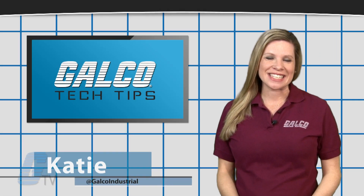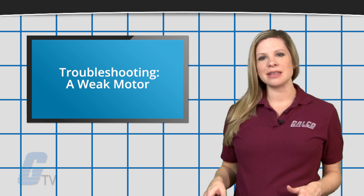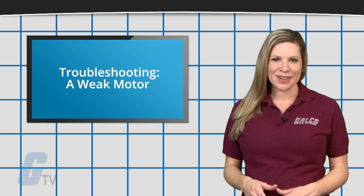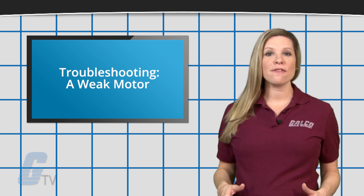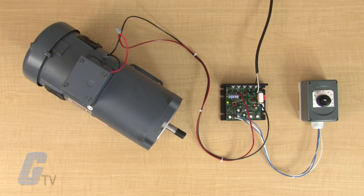Hi, Katie here with your GalcoTV Tech Tip. There may be situations where your motor may not seem to have enough power and can stall easily. Here are some troubleshooting tips you can try if you encounter such an issue.